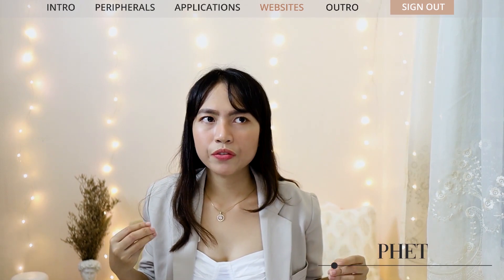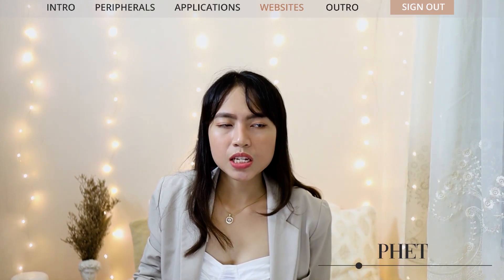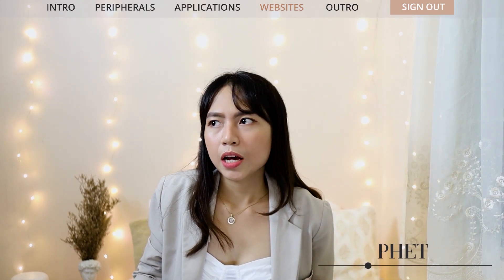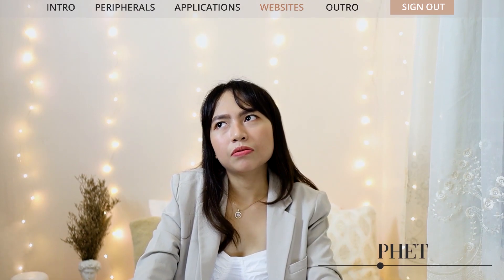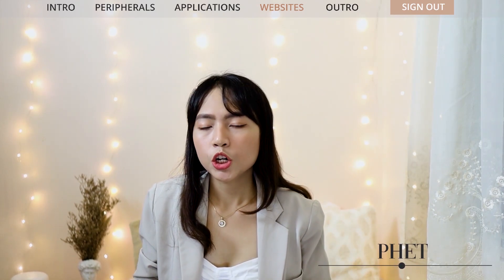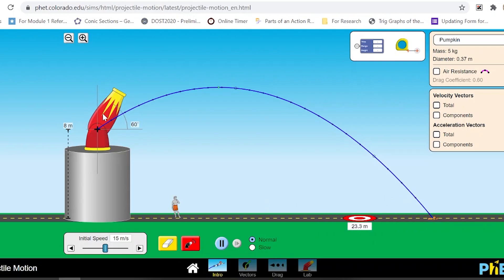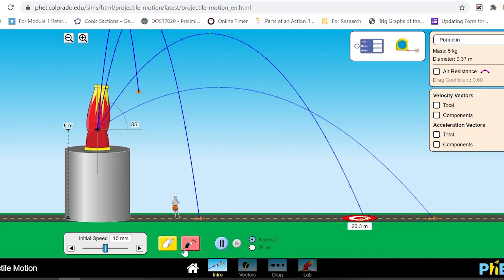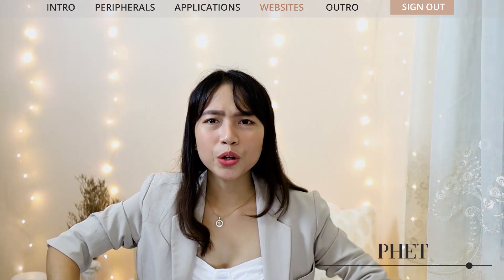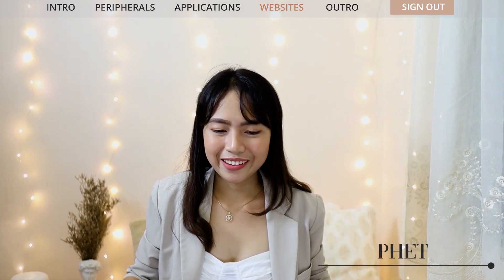Next is PhET Simulations. As someone teaching physics and calculus, simulations are really important since we don't have laboratory activities. PhET Simulations work as a substitute — they have prototypes of what laboratory experiments should look like. Students alter some parameters and observe how those parameters affect certain variables. From there, students can draw conclusions about the relationship between variables even without doing a physical experiment. That's one of the main reasons PhET Simulations are very useful for online classes and distance learning in general.